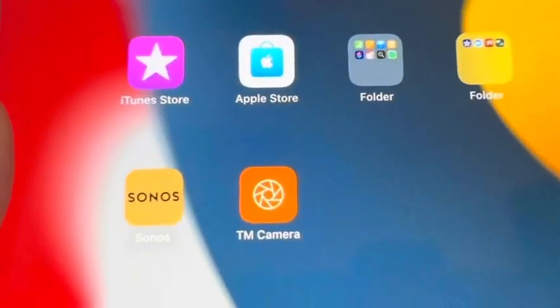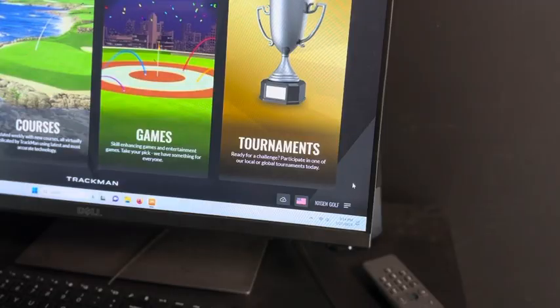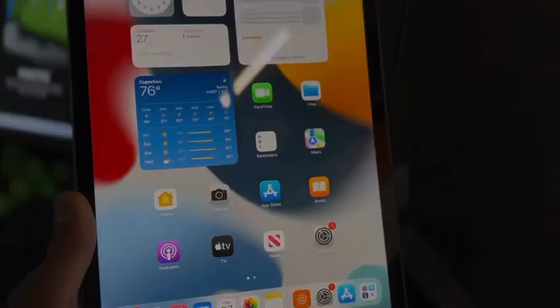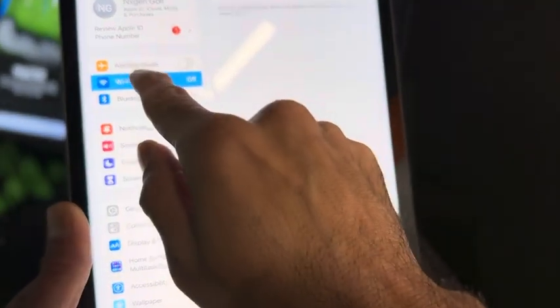Then go over to the computer and hover over the Wi-Fi signal. You're going to see a TM4 and then a number after that. Keep note of the last four digits of that number — in this case it's 4077.